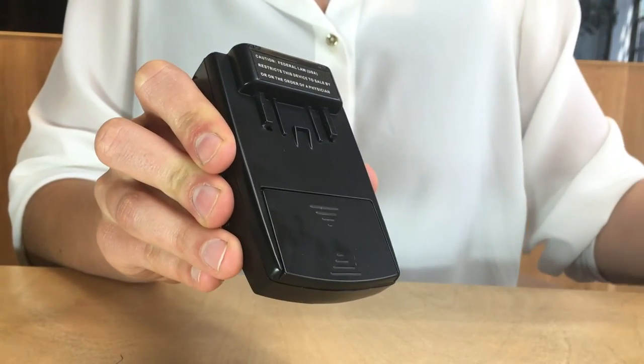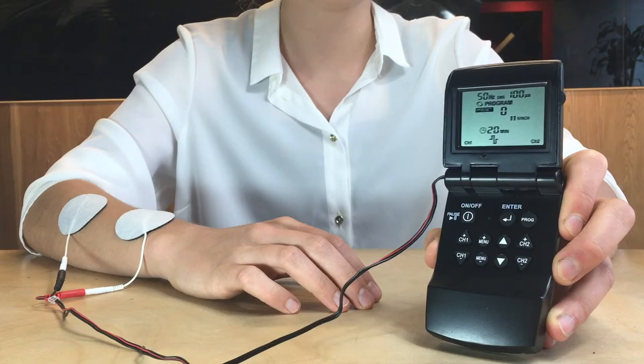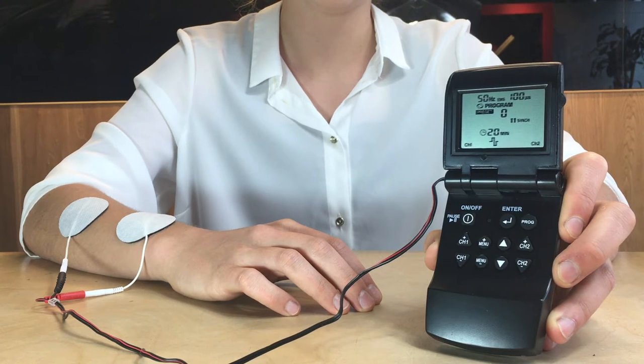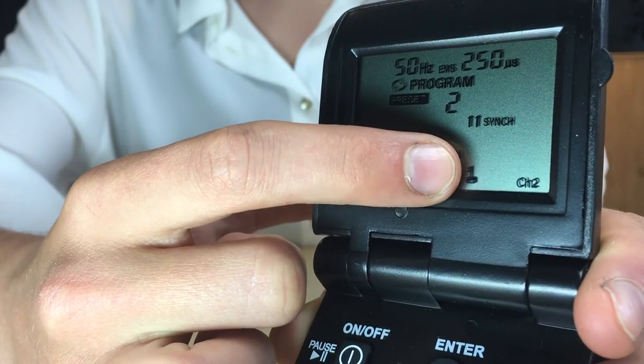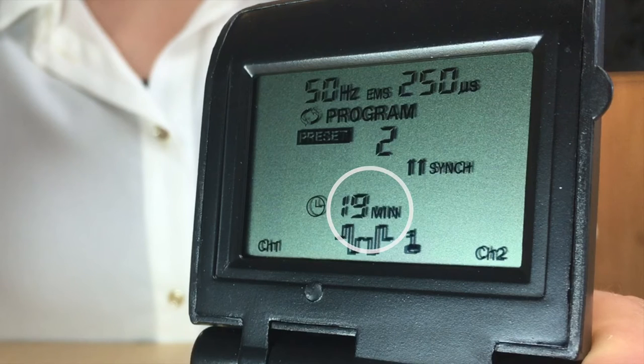To reset the device to the factory settings, remove the batteries and replace them. For ease of use and to prevent losing settings set by your doctor or therapist, the MK3 has the capability of your doctor or therapist locking Program 8 after they set it. There will be a small key showing on the screen to indicate that the doctor lock function is engaged on Program 8. If this is the case, you will only be able to adjust the timer and the intensity controls, and you will not be able to reset the device to factory settings while the doctor lock function is engaged.